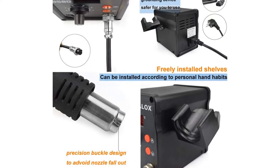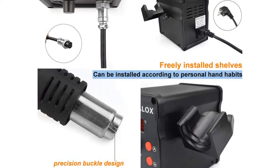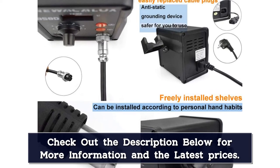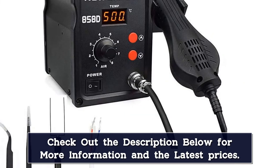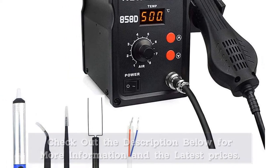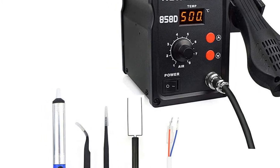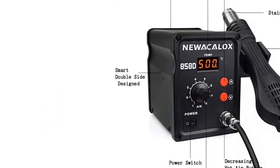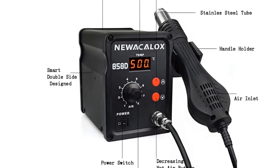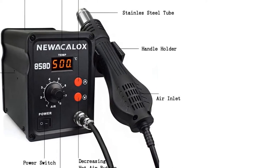Furthermore, it has an accurate temperature control function. You can keep the pins intact and safely remove the BGA IC. The 858D also has a memory temperature function for heating quickly — when you turn it off at a particular temperature, it records the temperature, and when you turn it back on, it quickly heats up to that same temperature. It features an intuitive display that shows all important information. When the temperature becomes less than 100°C, the display indicates it is about to go into standby mode, and if it drops below 70°C, it will enter standby mode.